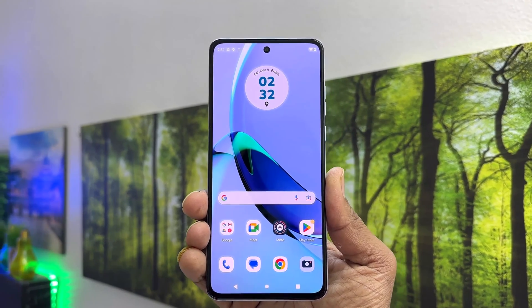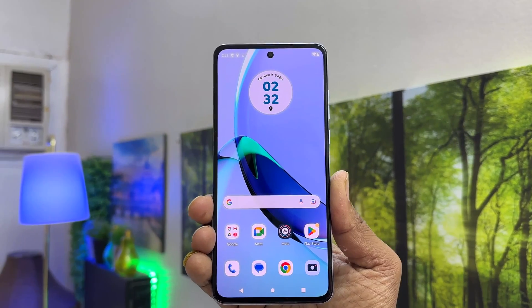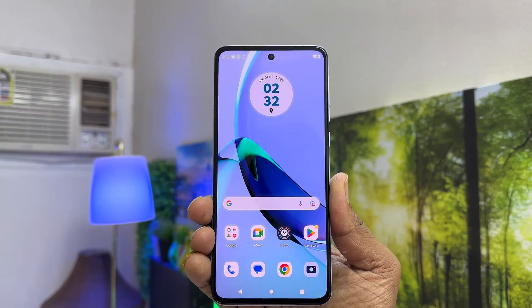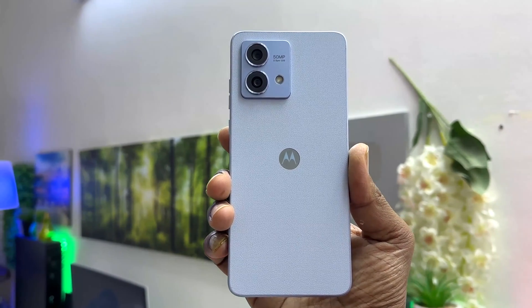Hello and welcome back to another tutorial. In this tutorial I'm going to share with you how to enable three finger screenshot on your Moto G84. So let's take a look at how to do that.